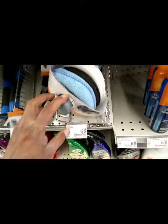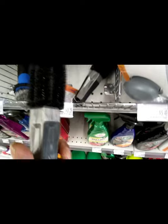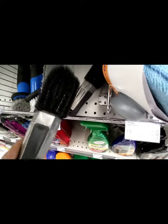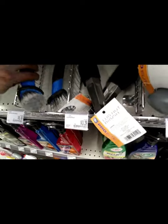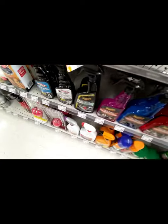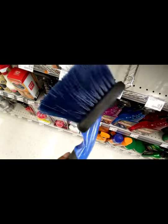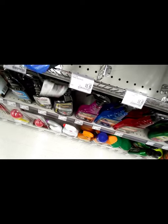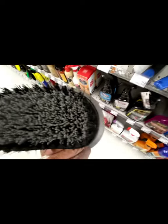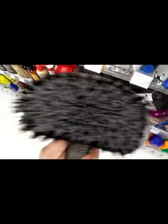They got applicators and brushes — a lug nut brush to get all up in the lug nuts and get all that dirt and grime. Got a spoke brush with two heads on it — nice heads on the spoke brush. There's also a wheel brush for the face of the rim, a nice wheel brush, and a tire brush. I use one of these to put tire dressing on. It's a nice scrubber and you can apply tire dressing right onto your tires.